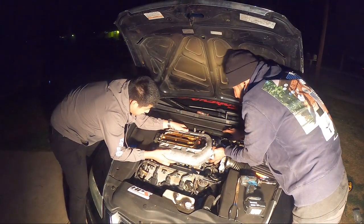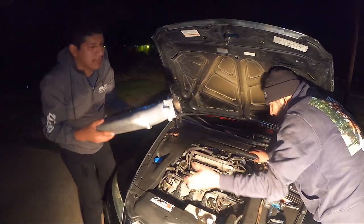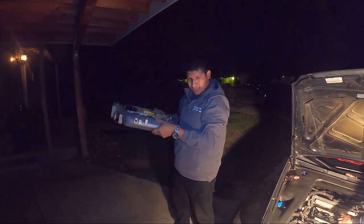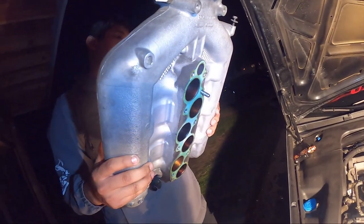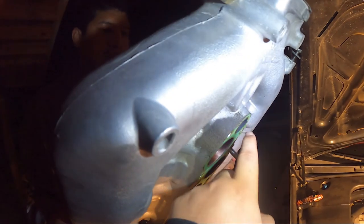There you go, grab that and put it on. My trophy. Whoa, that's fat. What the heck? That's broken. Is it? Yeah, look right here — that's a gasket.